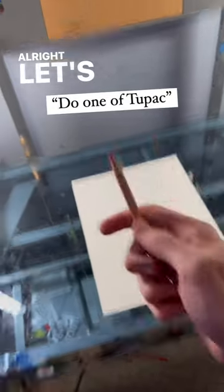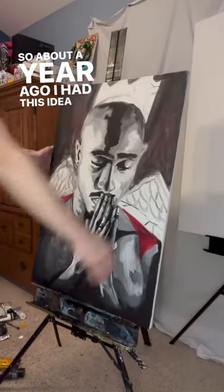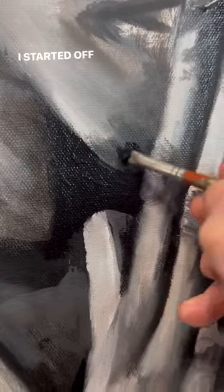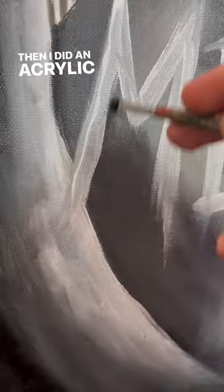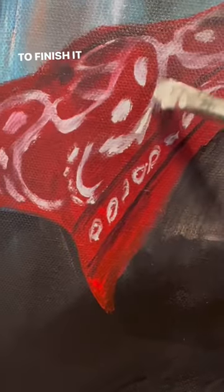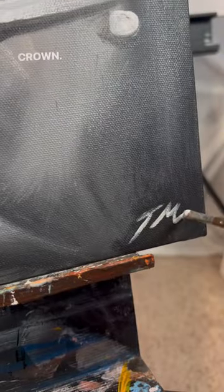About a year ago I had this idea for a painting of Tupac and I never really got around to finishing it till now. I started off by sketching out the design, then did an acrylic underpainting, then worked on the background, and finished the details off with oil paint. To finish it off I added the words, the red banana, and the crown.